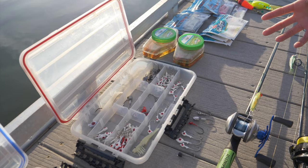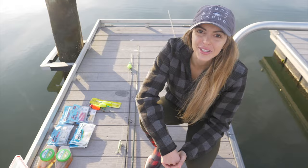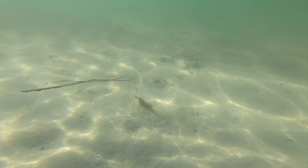Then we've got good old popping corks. We've got an array of these. The first thing we're going to start talking about are jig heads and your soft plastic. So here we've got a bunch of different jig heads that you guys can buy.